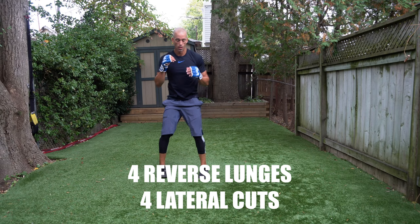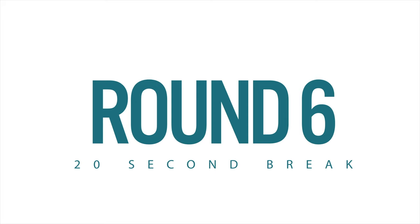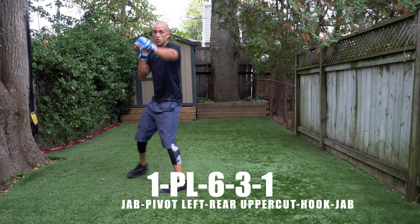Jab, cross to the body, step back, one, four, one — let's go. Reverse lunges for four, four lateral cuts — one, two, three, four. Round number six — figure out how you can amp it up: some jacks, jump squats, or split lunges in between rounds, or just commit to throwing your punches a little harder. If ads are interrupting your workouts, Nate Power Elevated has zero ads.